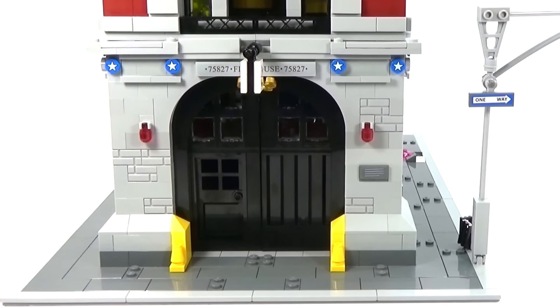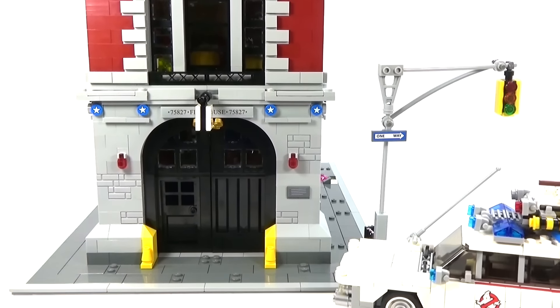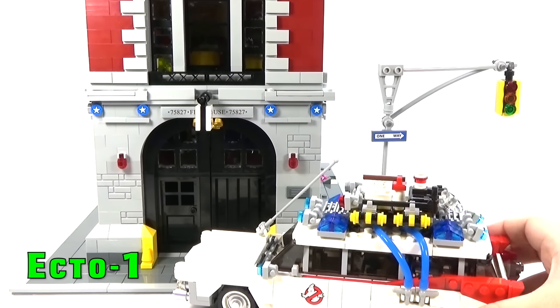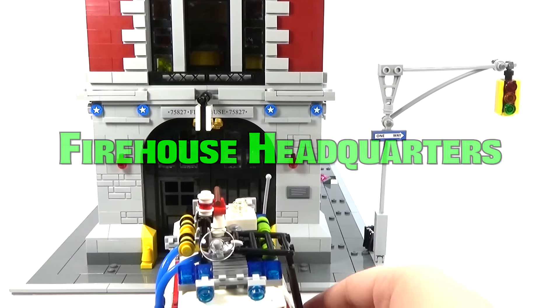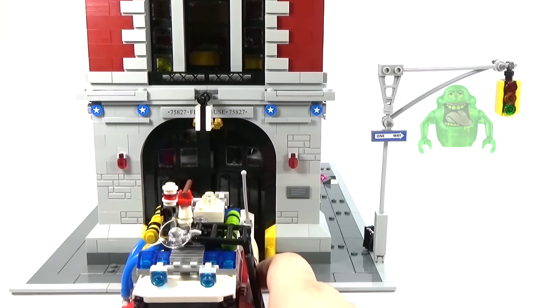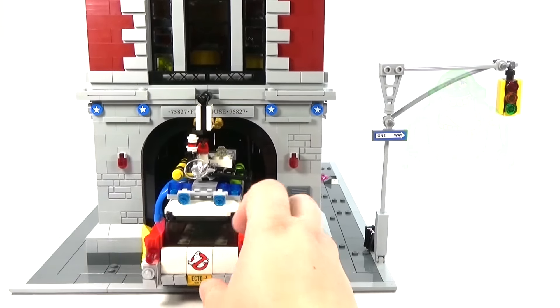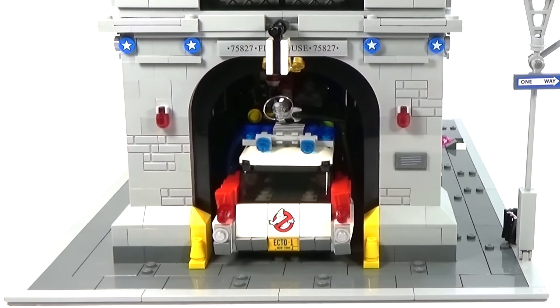Hey guys! Rick Wayne here with a Lego Ghostbusters video. I thought you guys might be interested in seeing how the Ecto-1 actually fits inside of the Firehouse Headquarters. You can actually just go through the front doors right here and just kind of push your way in there. In just a sec we'll take a look at what it actually looks like inside the building — that's kind of as far in as it will go.